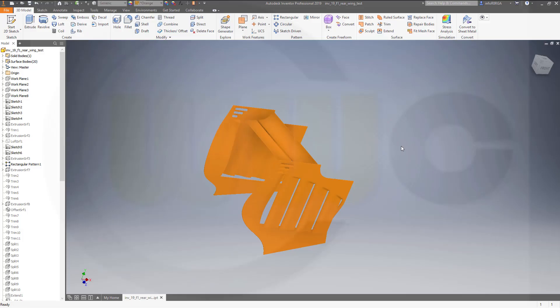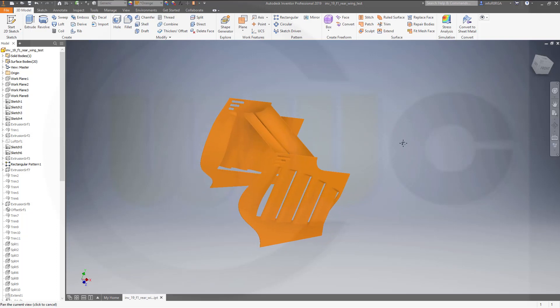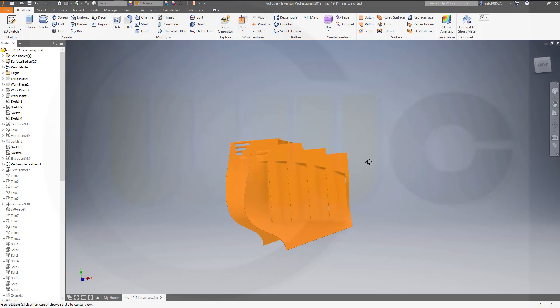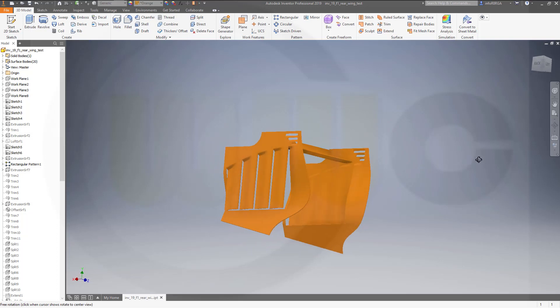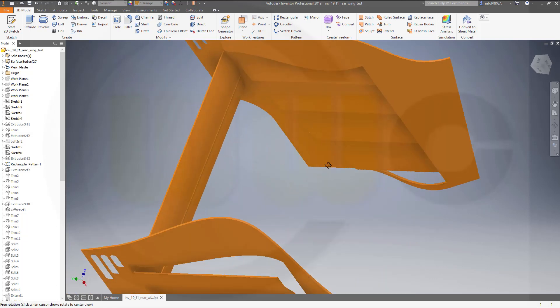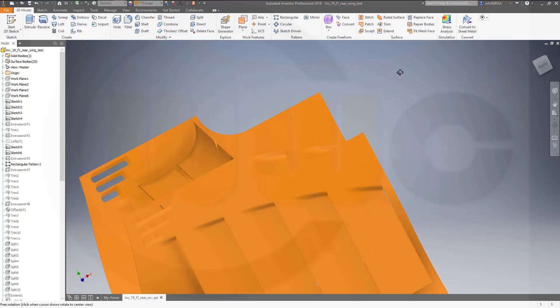Hi, welcome to an Inventor 2019 video tutorial. I want to do that F1 rear wing exercise in Inventor. So, let's have fun with Inventor!